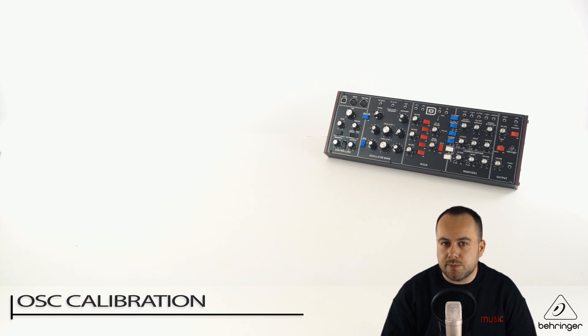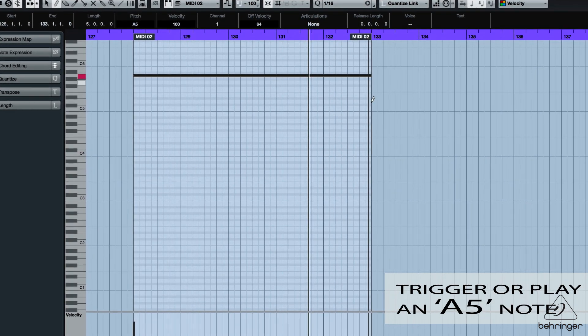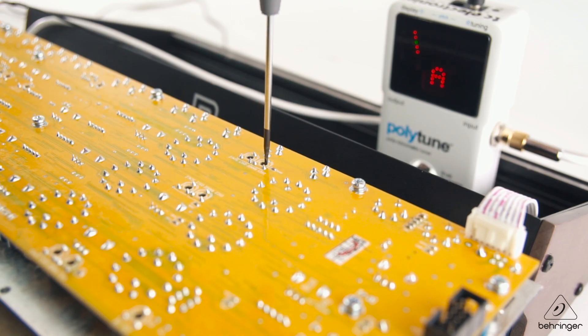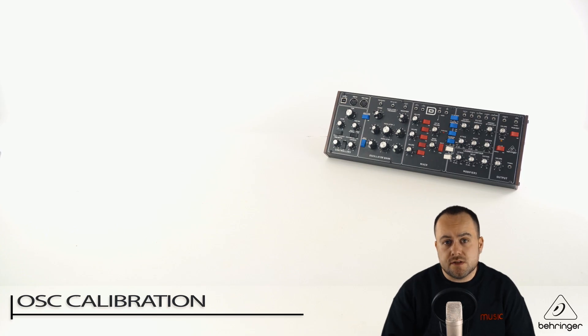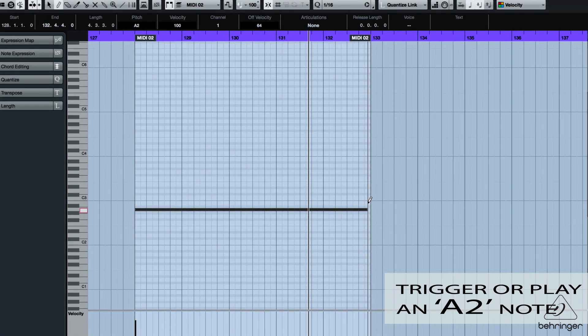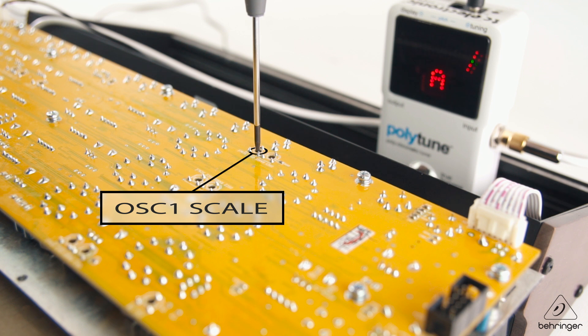Now that everything's set up and in place, we're ready to start the calibration process. We're calibrating oscillator 1, because that's what we've turned on in the controls. With your MIDI keyboard or DAW sequencer, trigger an A5 note and keep that a constant note. With your mini Phillips head screwdriver, gently and lightly turn the trim pot OSC1 range until we hit that perfect A note. Next, we need to calibrate the OSC1 scale — trigger an A2 note this time, a lower note. Lightly turn the trim pot on OSC1 scale until we hit that perfect A note.